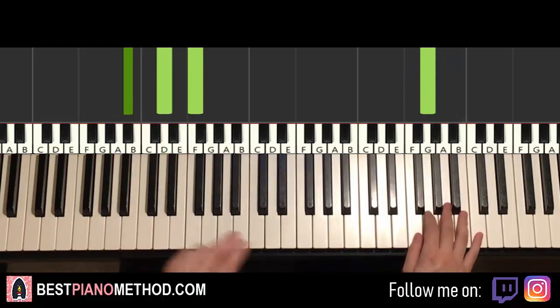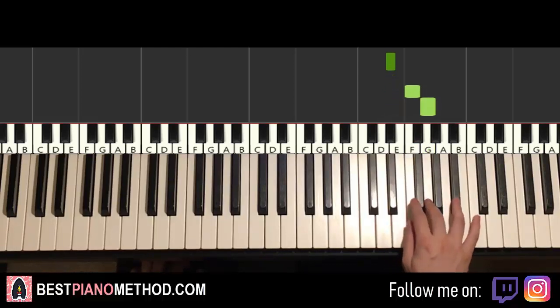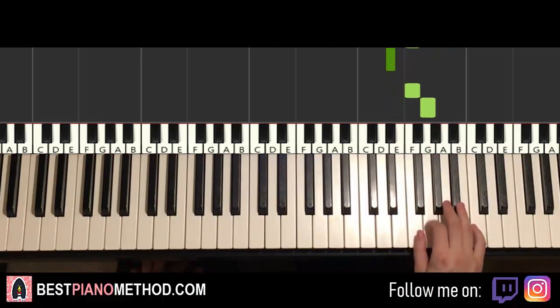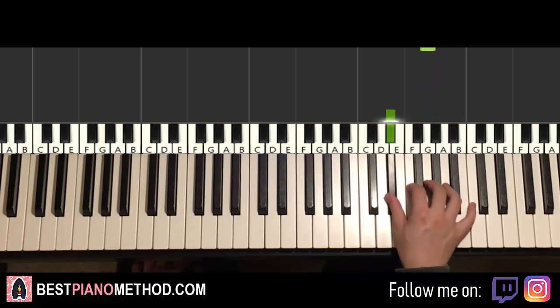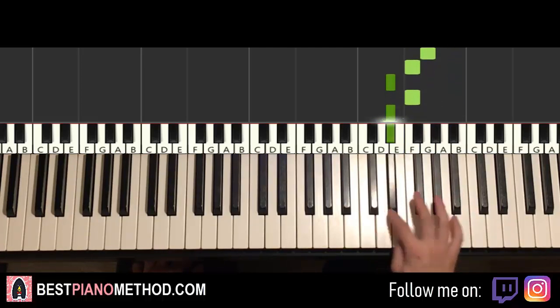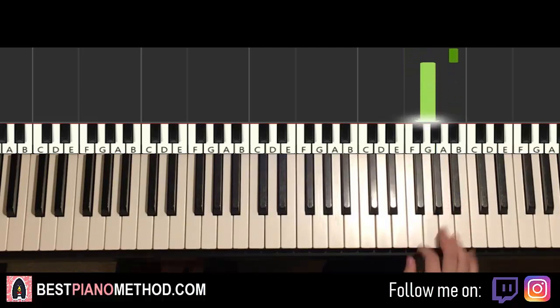Moving on to the second part — right hand continues down to the E-flat. F, G, B-flat, G, B-flat, G, F, E-flat, F, E-flat, F, G, B-flat, G — that's it for the second part of the right hand. One more time: E-flat, F, G, B-flat, G, B-flat, G, F, E-flat, F, E-flat, F, G, B-flat, F, G.